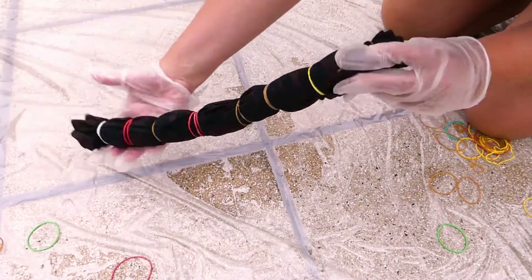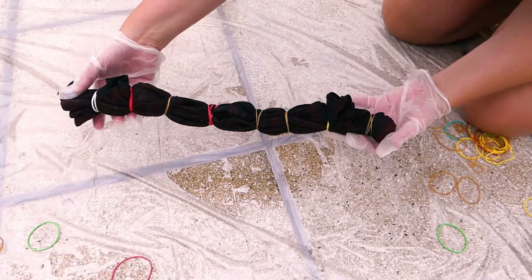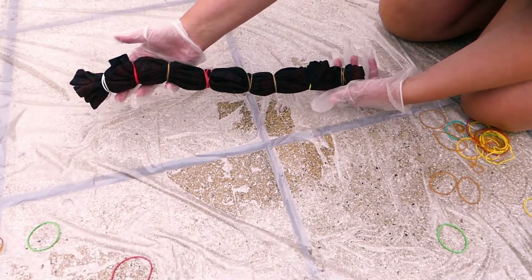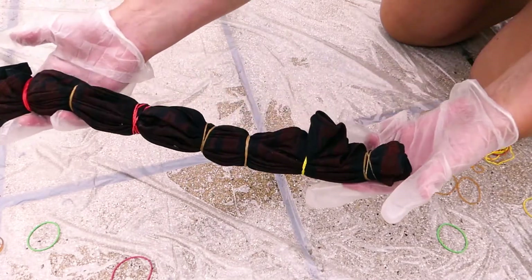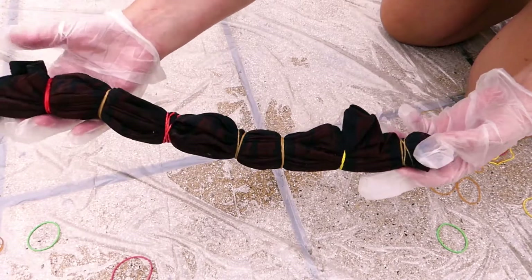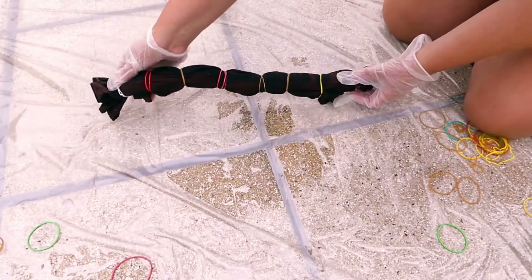You'll see that the fabric will turn orange pretty quickly. The longer you wait, the more it will bleach, but some fabrics will bleach more than others. The lighter the color, the more the additional colors will pop. I'm going for a very subtle effect here, as I mainly want the orange from the bleach to show.